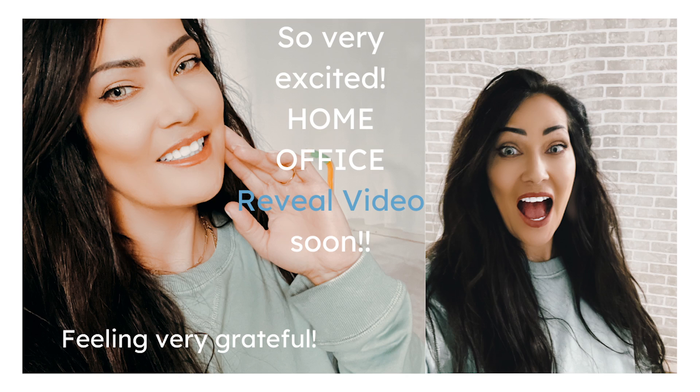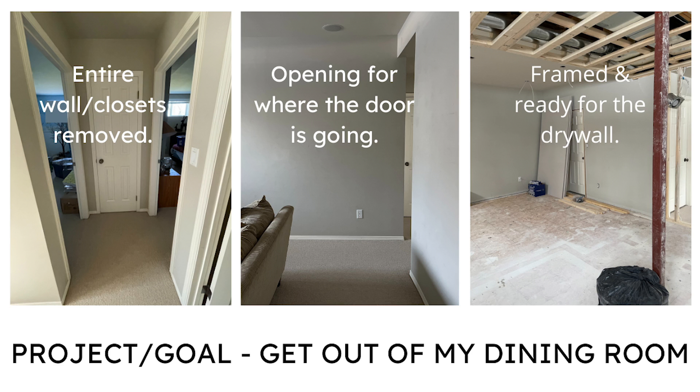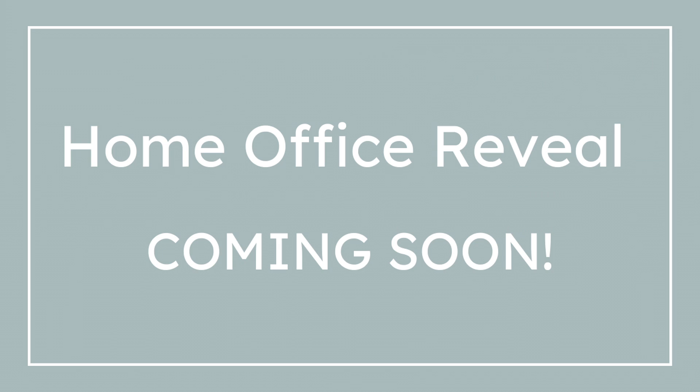Good morning everyone, it is so nice to see you. It's been so busy around this place because I'm renovating an office, so I'm really excited about that. Today I'm really excited because today is something that I always make for myself and my family — it's very healthy, easy, and convenient. That is overnight oats.